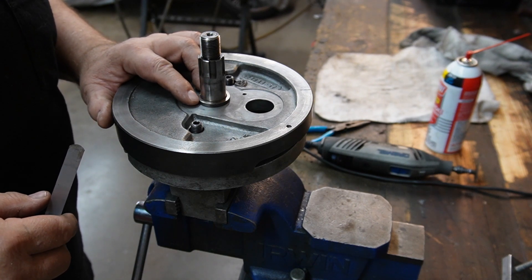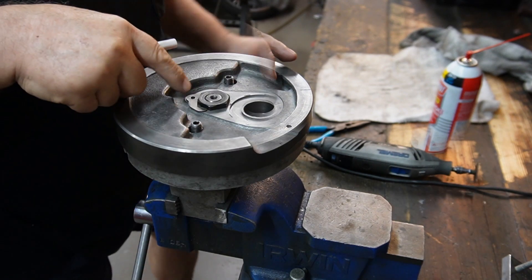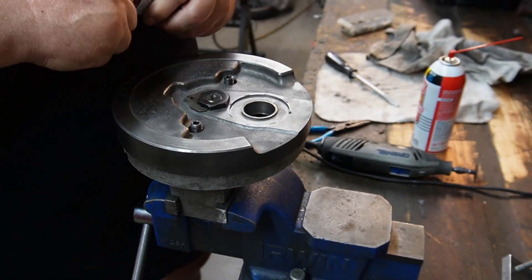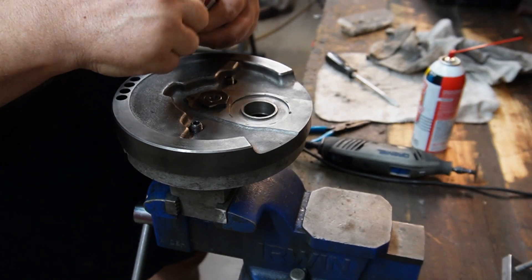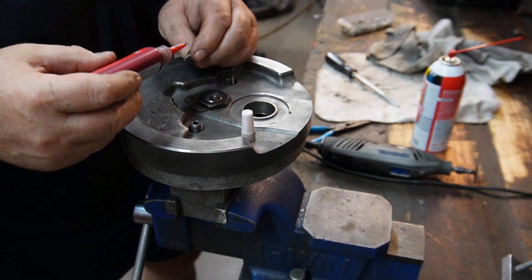The purpose of this shoulder is to be a stop for the Timken bearing. As it so happens, the hole for the lock plate screw lines exactly up.